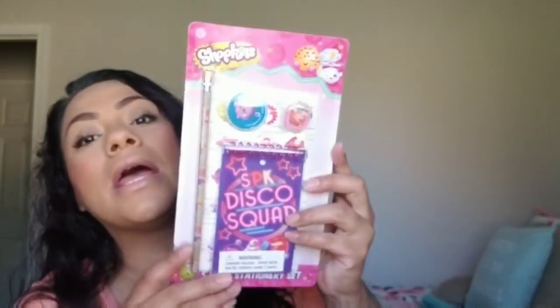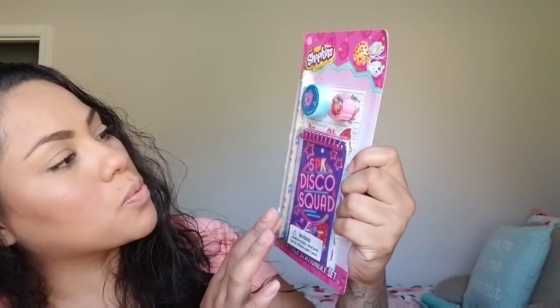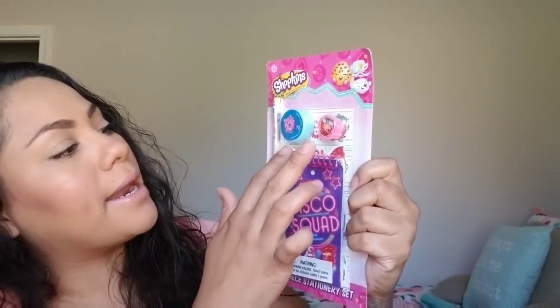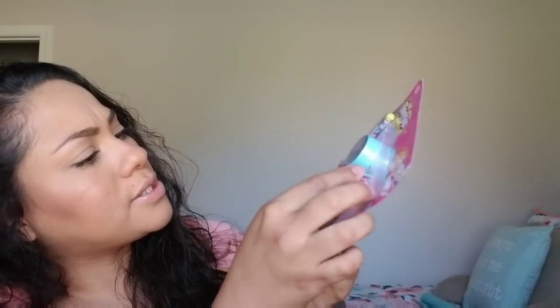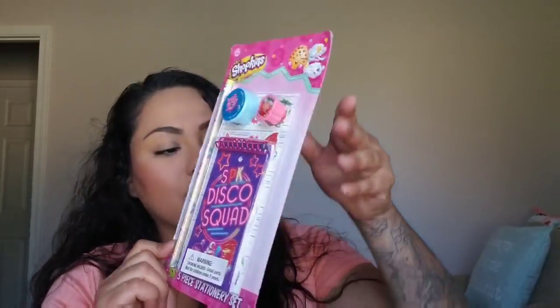Then I picked up this at Target for a dollar. This is a little Shopkins stationery kit and it comes with stickers, a little notepad, an eraser, a sharpener, and a pencil. So that is cute and it was a dollar.